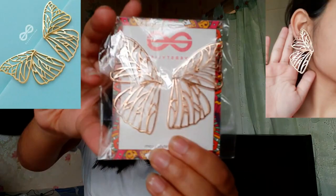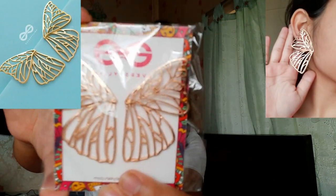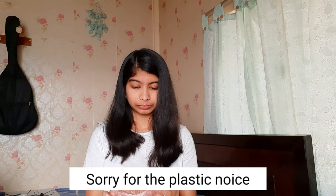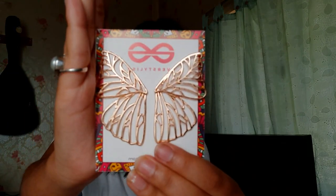The first thing I'm going to show you are these stud earrings — they look so gorgeous, really really nice. Let me open it and show it to you. As you can see, they are in the shape of a butterfly. I'll wear one and put a picture of me wearing this earring on screen.